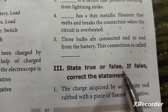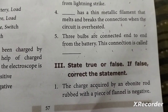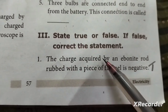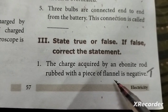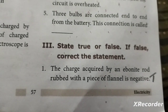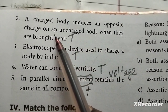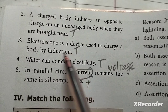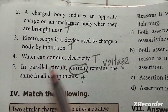True or False. First: the charge acquired by the ebonite rod rubbed with a piece of flannel is negative — True. Second: a charged body induces opposite charges in an uncharged body when brought near — then, an electroscope is a device used to charge a body by induction — True.